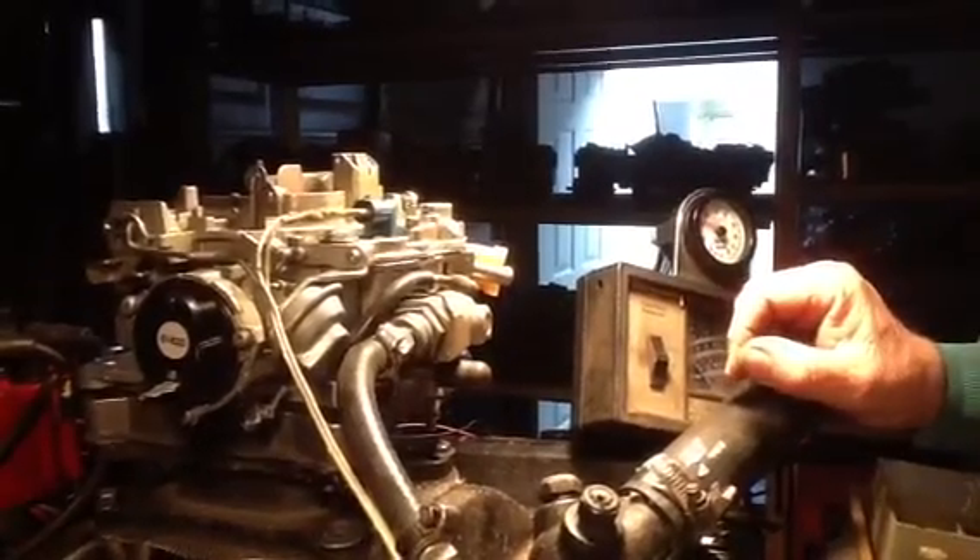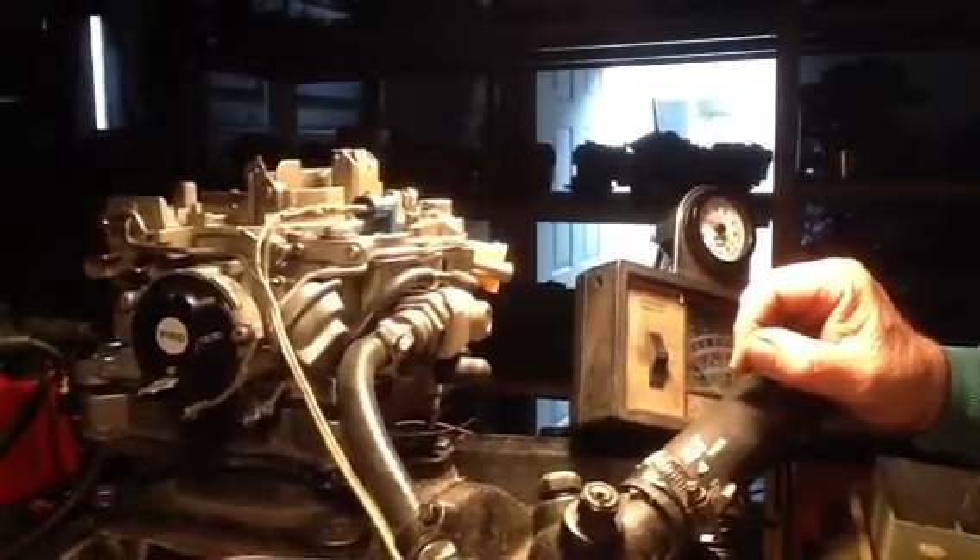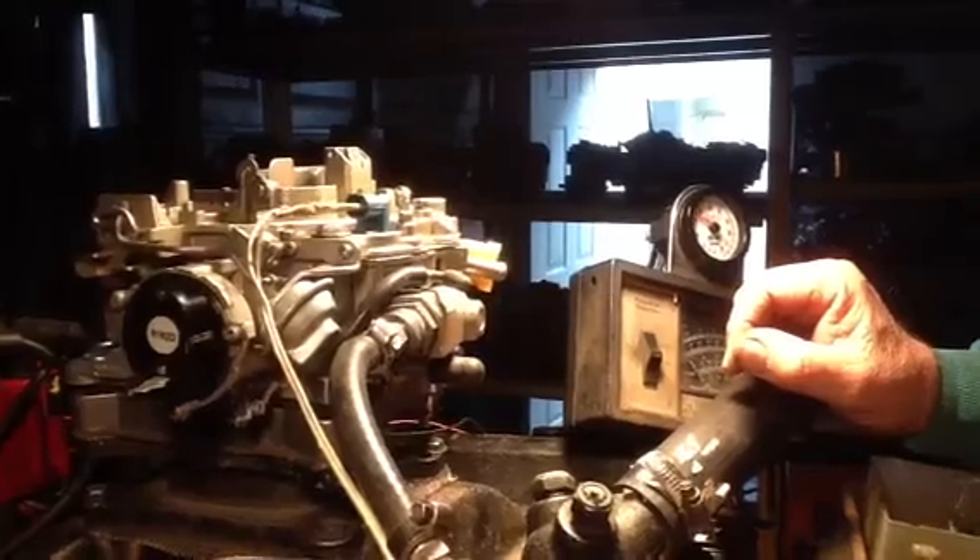Then we're going to do a fuel pressure check to see if this is going to require a fuel pressure regulator. Okay, we're going to do another couple of wind-downs here.